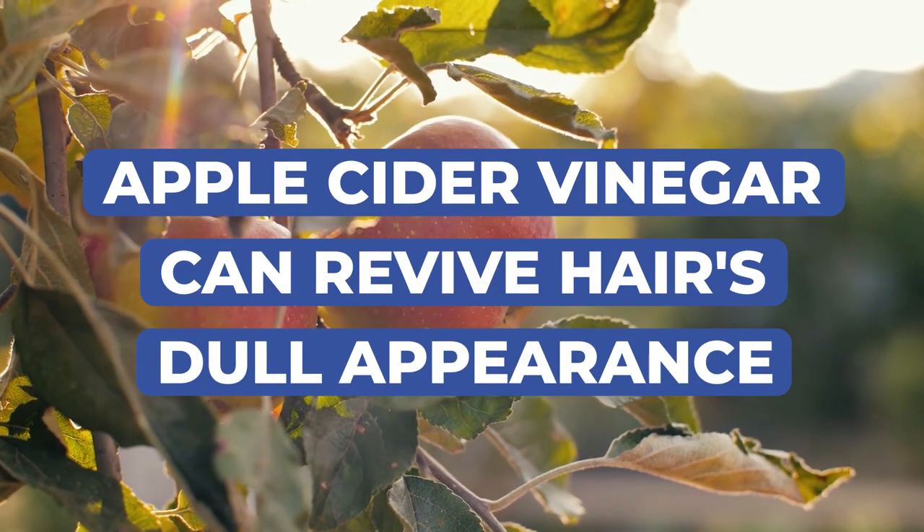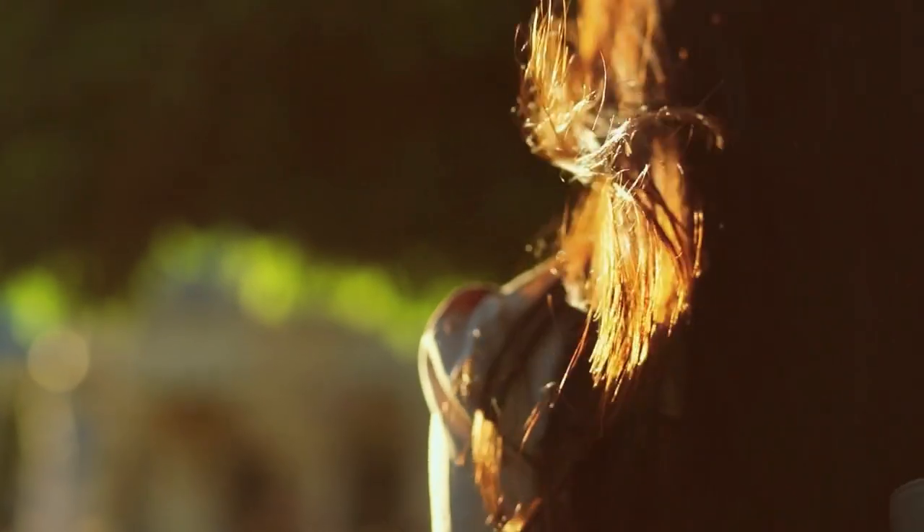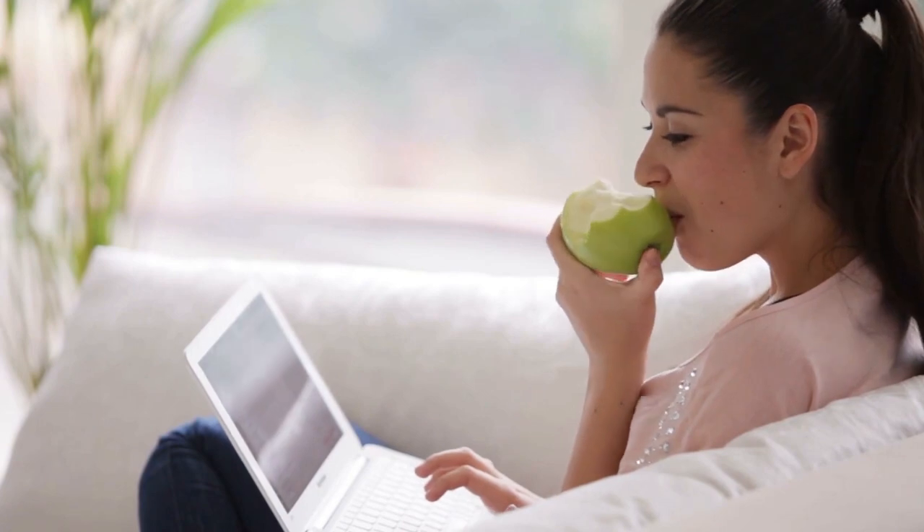But by helping neutralize it with an acidic substance like apple cider vinegar, you can help revive its dull appearance, help restore its shiny luster, and make way for your healthiest, most youthful looking hair yet. So let's get started, shall we?